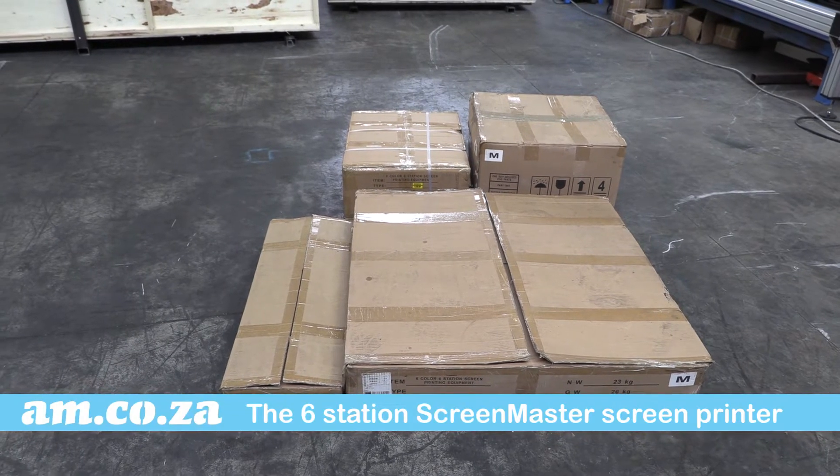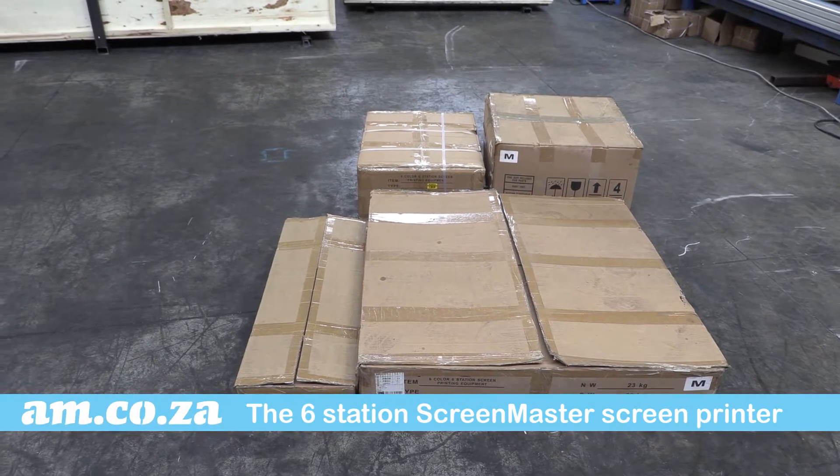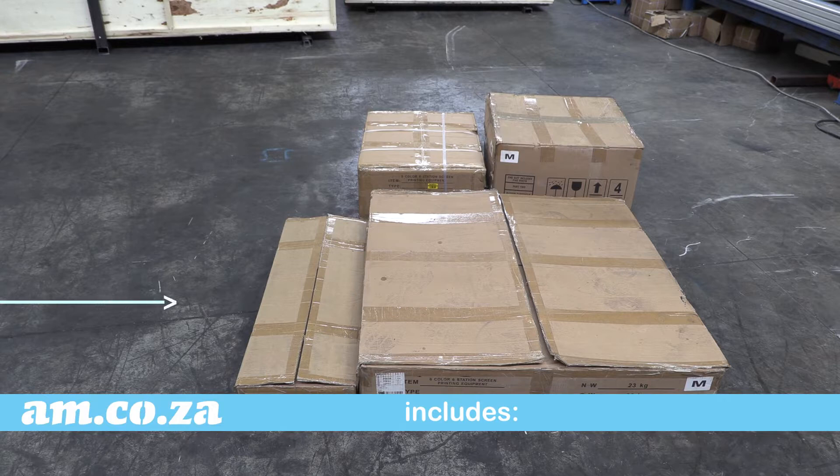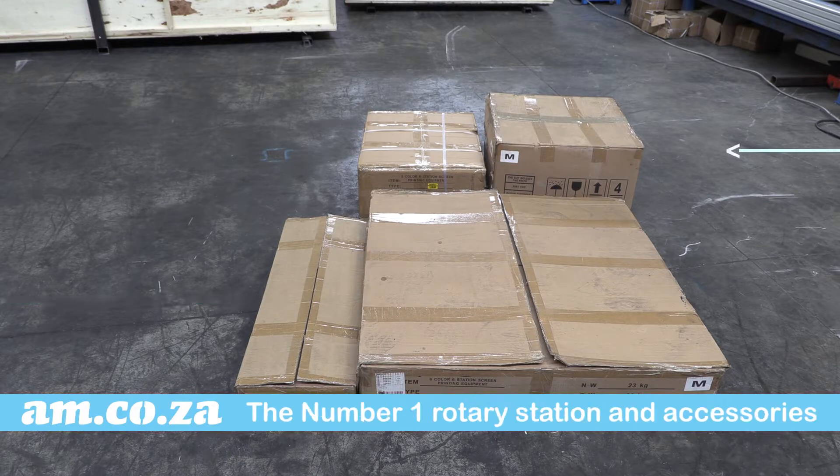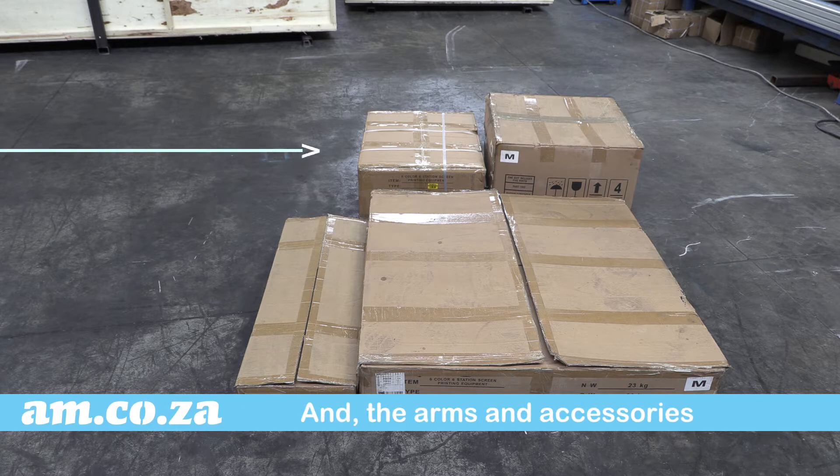The six-station Screen Master screen printing machine arrives in four carton boxes, comprising the support structure and accessories, the number one rotary unit station and accessories, the number two rotary unit station and accessories, and the extension arms.